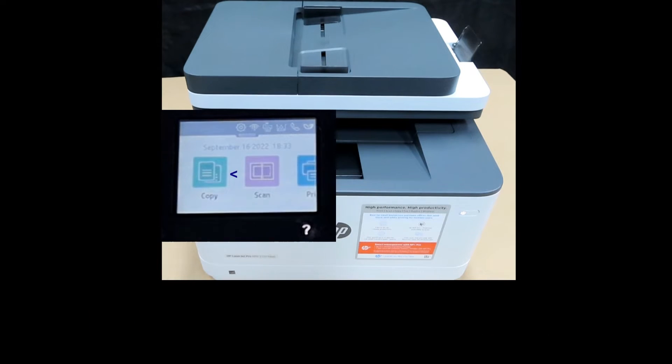From the control panel, select Copy, then select Document. Under two-sided copying, select one-sided to two-sided.